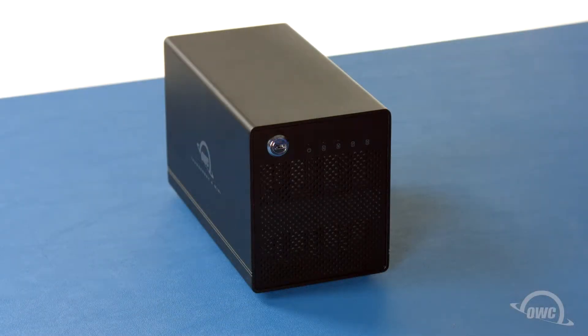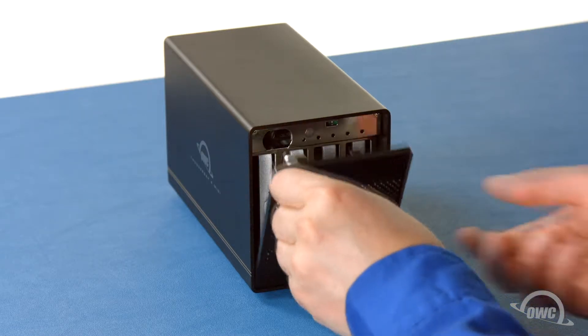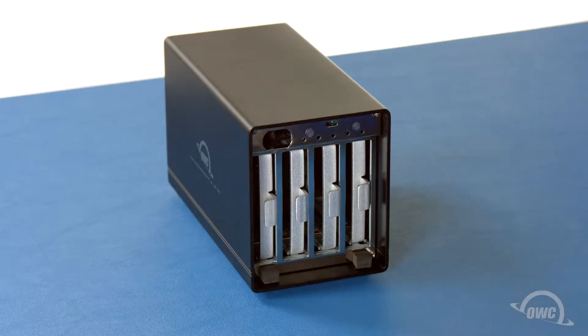First, we're going to need to open the ThunderBay. On the front of the enclosure is a lock. Find the small bag with the keys inside and use one to unlock the drive bay door. Then pull the door forward and lift it up and out of the ThunderBay.